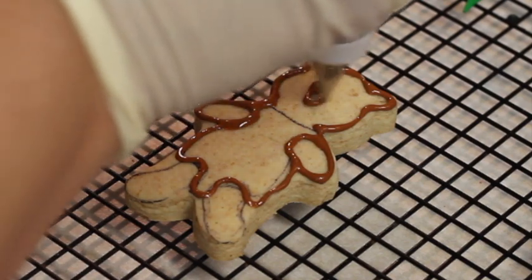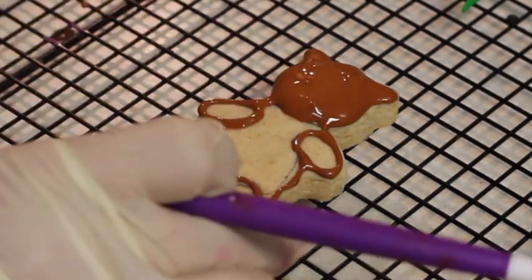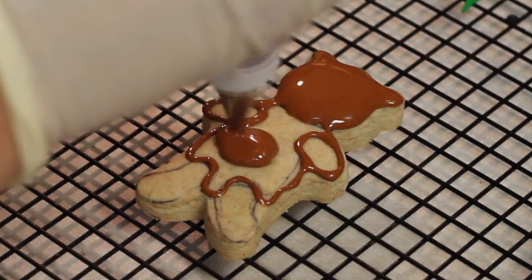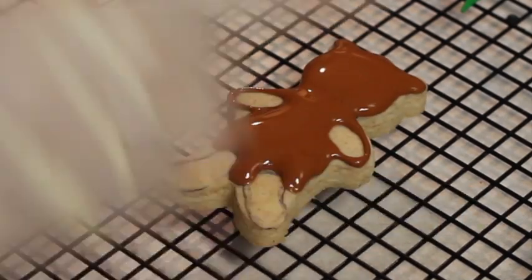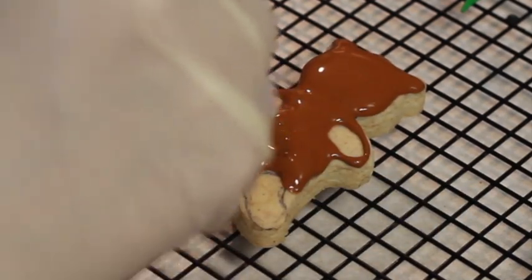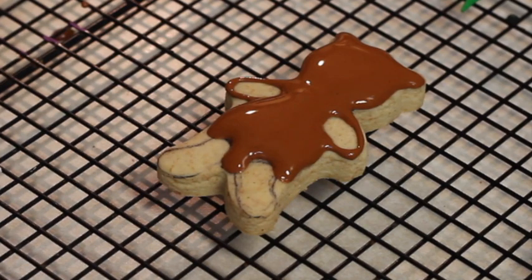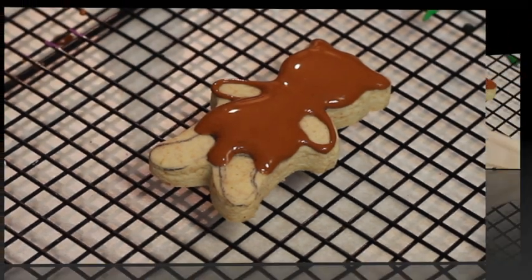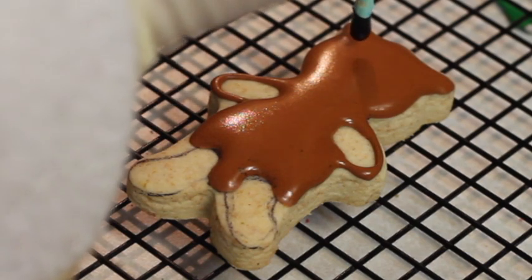I am going to start flooding the inside of the head, then I am going to fill in the little body. I am going to let it dry for a little bit, and later on I am going to fill up the hands so they can look separate. Our teddy bear is getting drier and I'm going to put the little eyes.